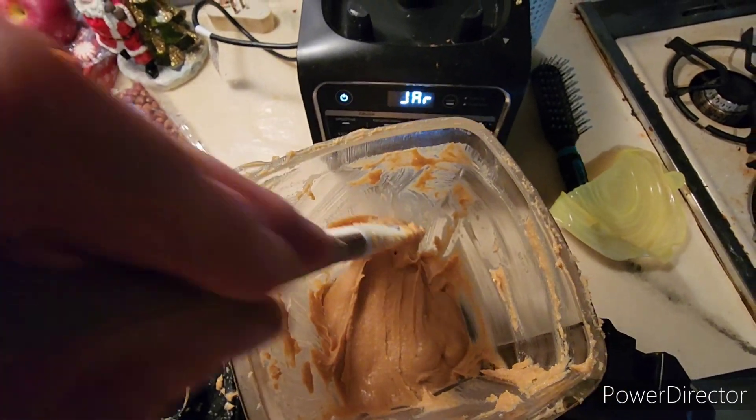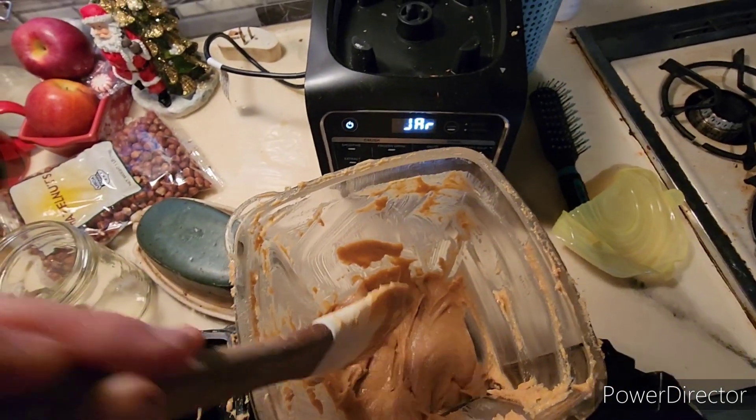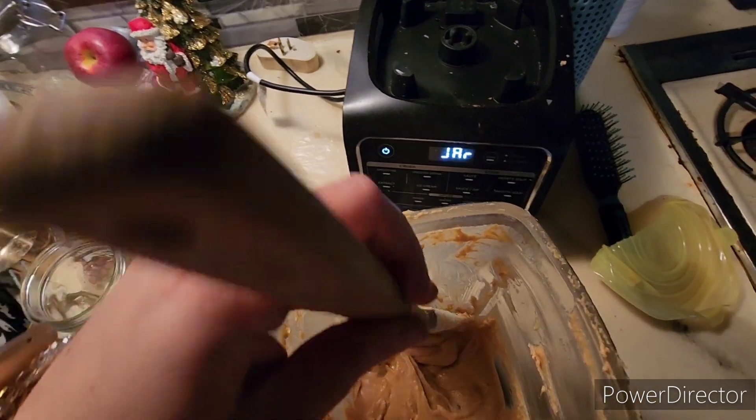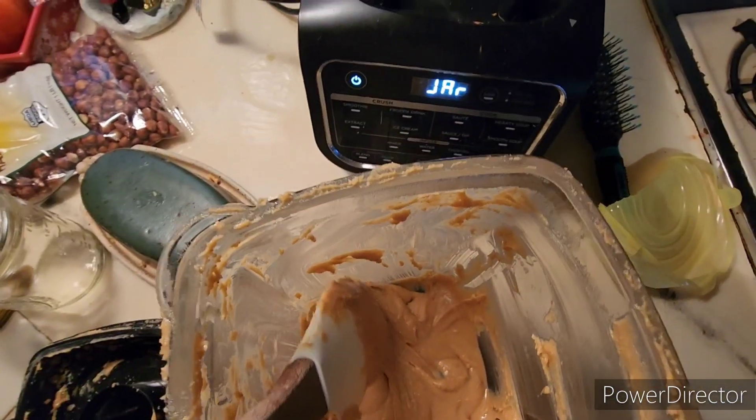This is after three minutes — we've got a long way to go but it's getting really nice. If you like this texture, call it good, but I'm going to try and get it as creamy as possible. Now at four minutes I'm going to add about a tablespoon of sugar, taste it, and add another tablespoon. My mom wants sugar in hers, so I'm adding it a tablespoon at a time while I finish the blending process.